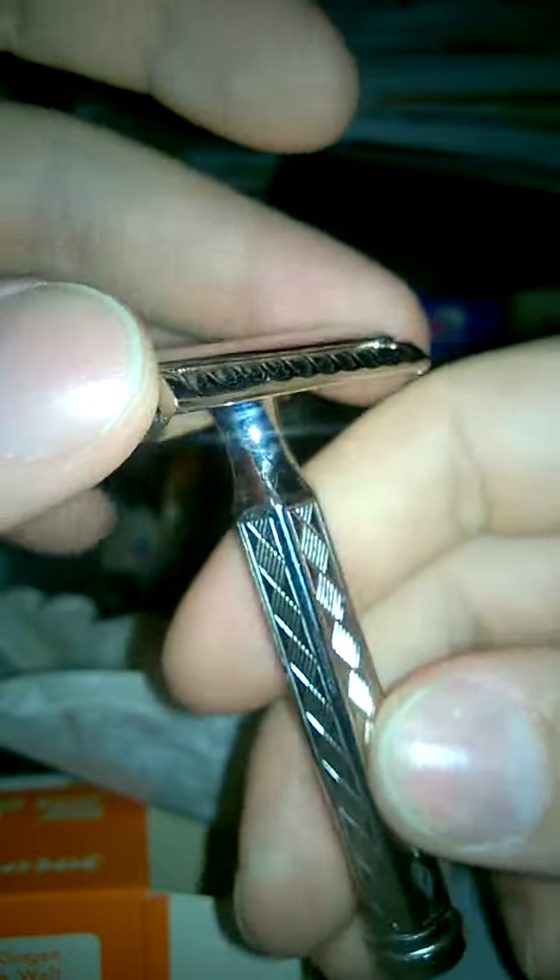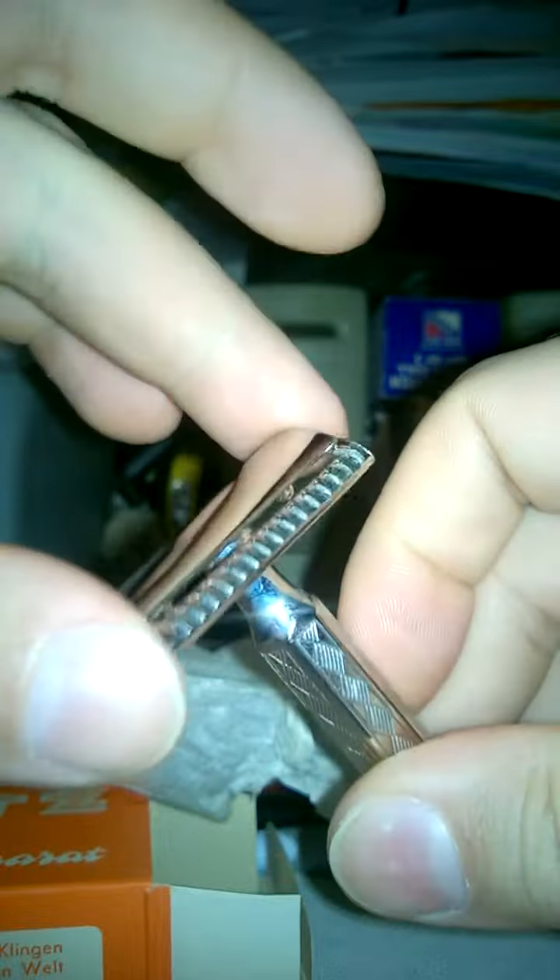Lutzlamp has a three-piece slant with asymmetric aggression. The side with the wider scallops is more aggressive, and the side with the narrower scallops is less aggressive. It's a three-piece slant, so you can play around with handles — many different handles work with this razor.